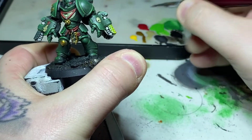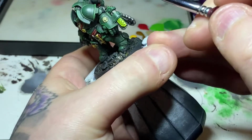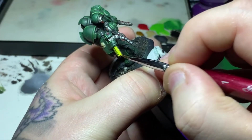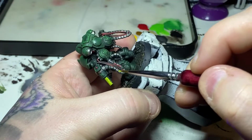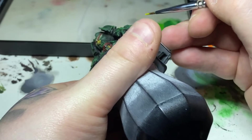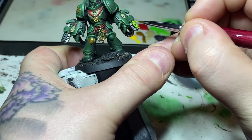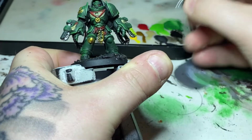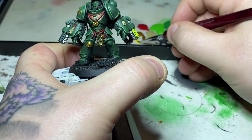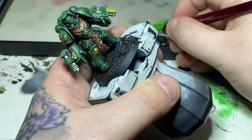Now for the fun part — yellow. We all know how horrible yellow is to paint. I'm using Yriel Yellow, just applying layer upon layer until it gets to a bright enough yellow. The reason I'm doing this on the flame parts is that I like my Dark Angels to have hazard stripe chainswords, but the flamer part of these gauntlets is way too small for that, so I'm giving these a red-to-yellow fade to keep it in theme.